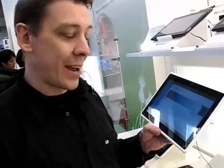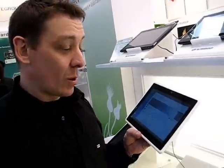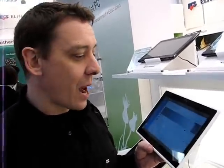It's Chippy at the ECS booth at CeBIT 2011, and we're taking a look at one of their designs for an Oak Trail based tablet that they plan to get out in, well actually very soon — calendar week 14, and we're here in 2011.